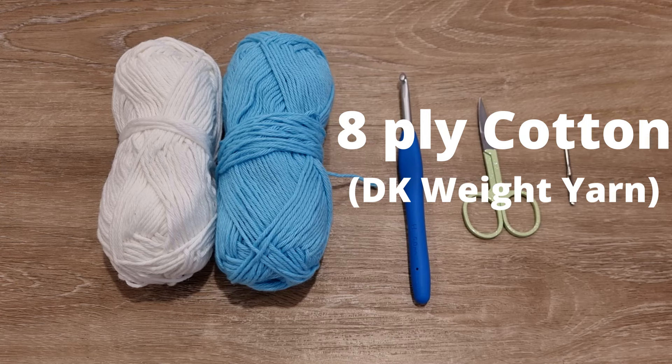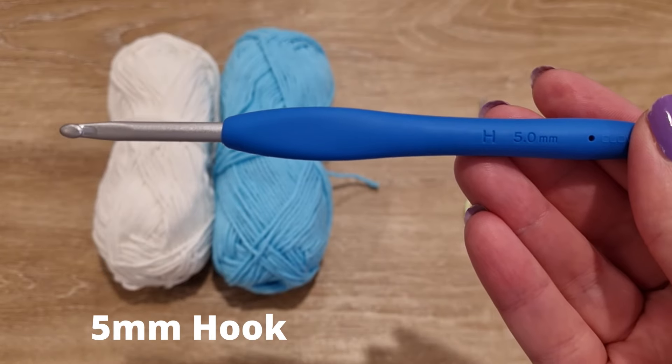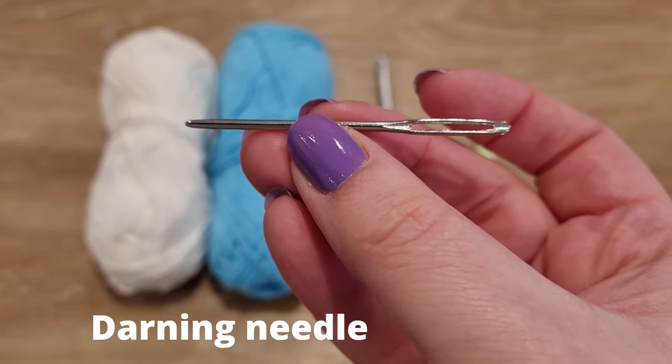You'll need two different colors of yarn — a contrasting color and a main color — a 5mm crochet hook, scissors, and a darning needle to weave in the ends.